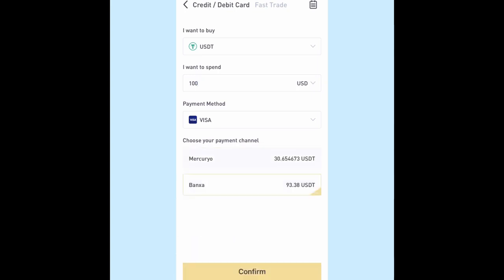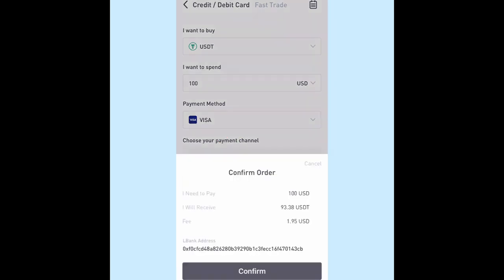Then choose Bansha — because that's the lowest fee.